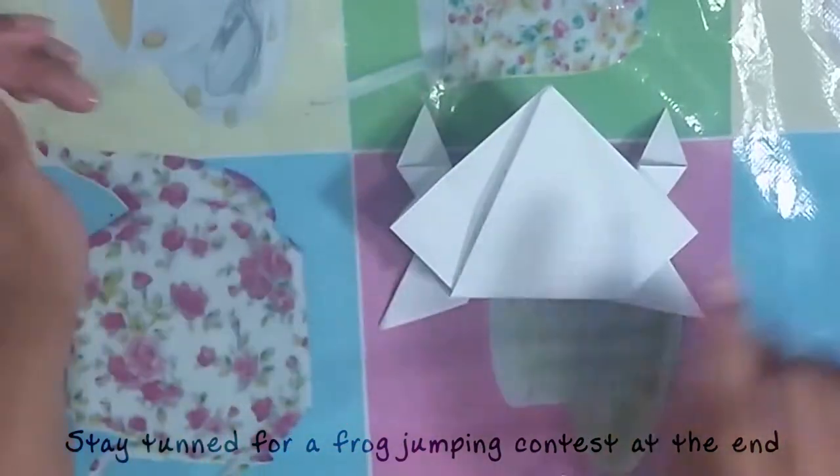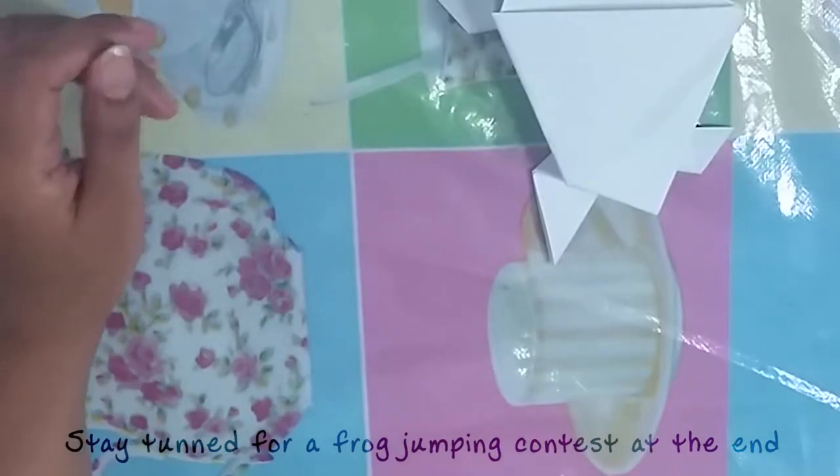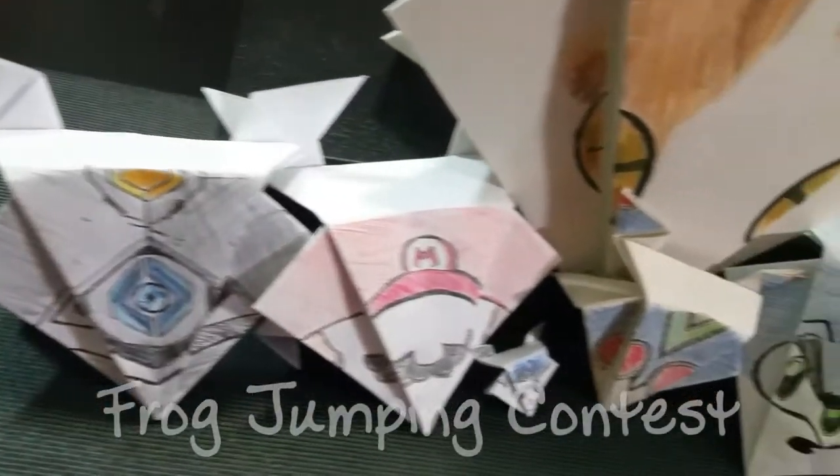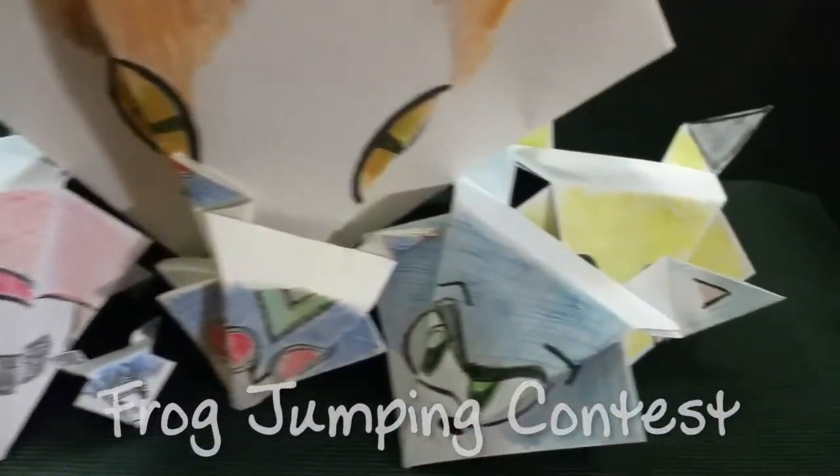And now you have a frog! Boring tutorial over! Prepare for the first annual Frog Jump Olympics!